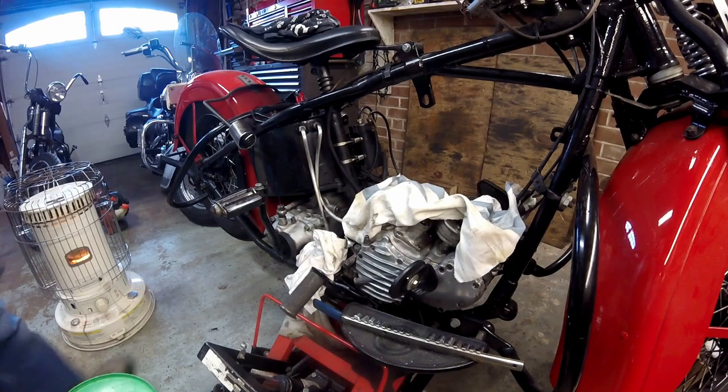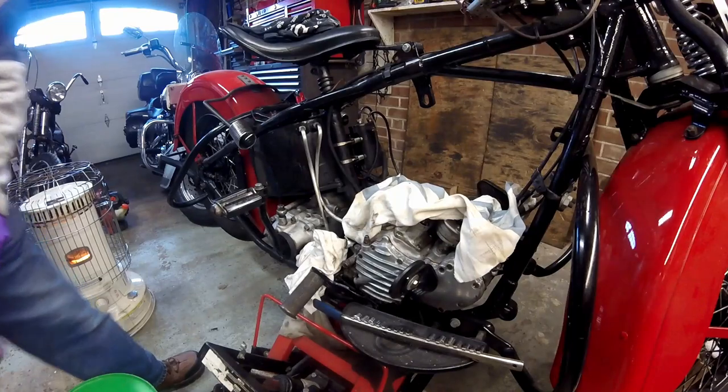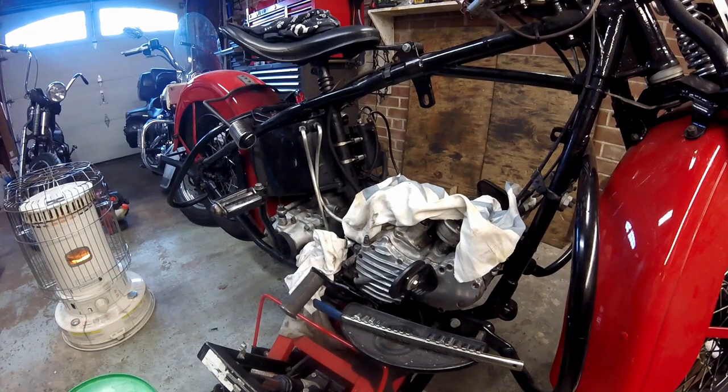I've decided to pull the bottom end out of my knucklehead. It's been together for about 24 years. When the rocker box gaskets started leaking oil, I had to pull the heads off to get the rear rocker box cover off, and decided it was a good time to do a valve job. When I removed the front head, I found the front exhaust valve guide had backed out, the tin was loose, there was a blown head gasket, and the rear head gasket wasn't looking great either.